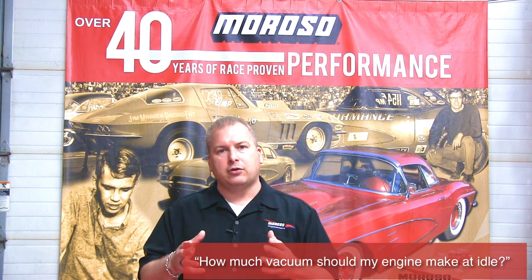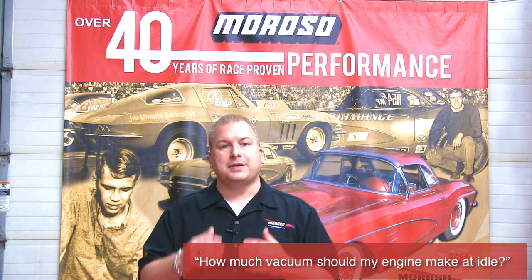Hi there, I'm Scott with Moroso Performance and thanks for joining us for this episode of Moroso TV. Today what we're going to talk about is exactly how much idle vacuum your engine should be making with a Moroso vacuum pump system.